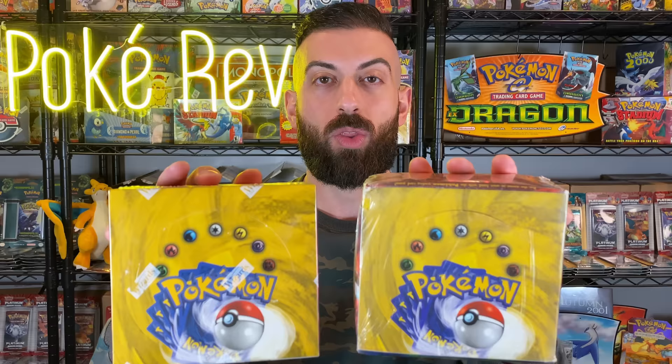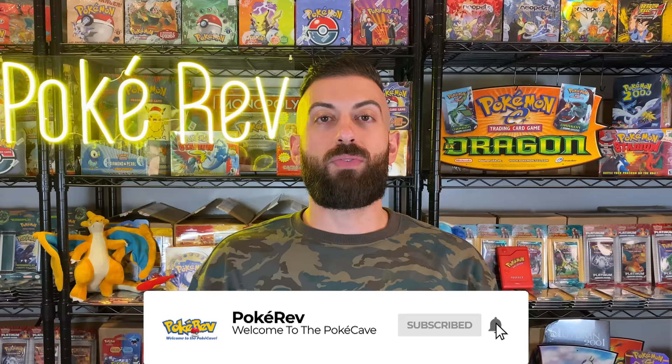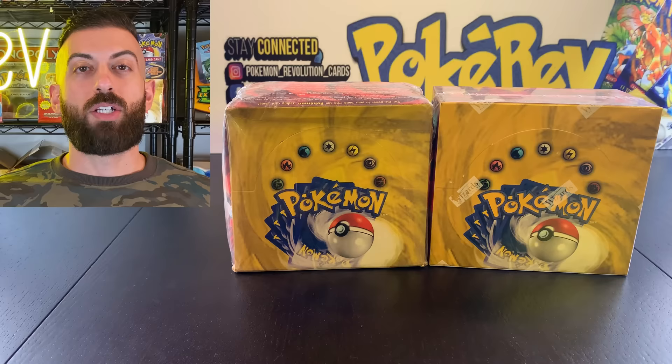I'm going to show you how you can spot fake Pokemon cards. One of these booster boxes is worth $4,000 and the other one is a fake. My name is Pokeruv and welcome to the Pokecave. Make sure you subscribe and turn on notifications so you don't miss anything. We are going to do a comprehensive guide on how you can tell the difference between real and fake Pokemon cards.